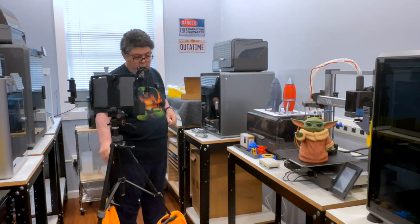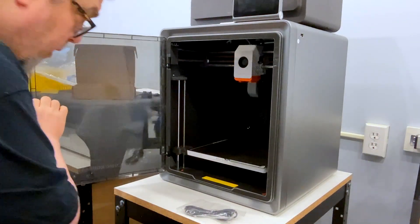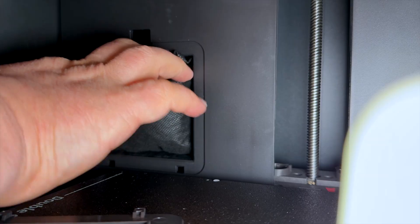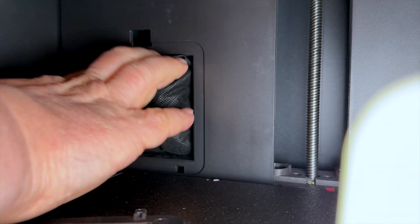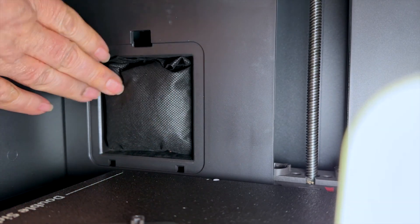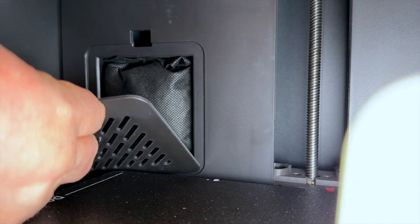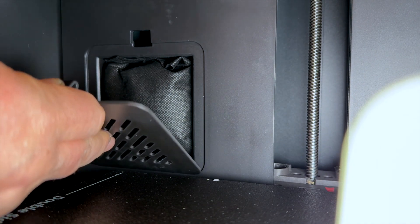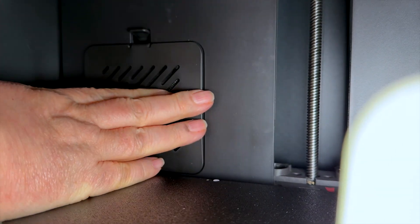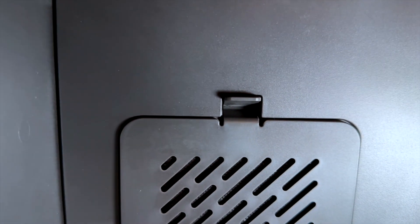Let's start with the activated charcoal because it's fairly simple. That's where the activated charcoal goes — jam the bag inside there. It's not the best fit in the world, but so be it. Wedge it, push it in. Not thrilled with that, but it's in, and there's clearance so I think we're good.